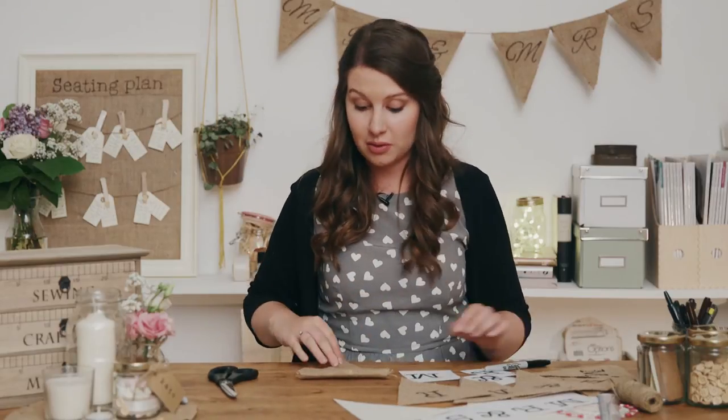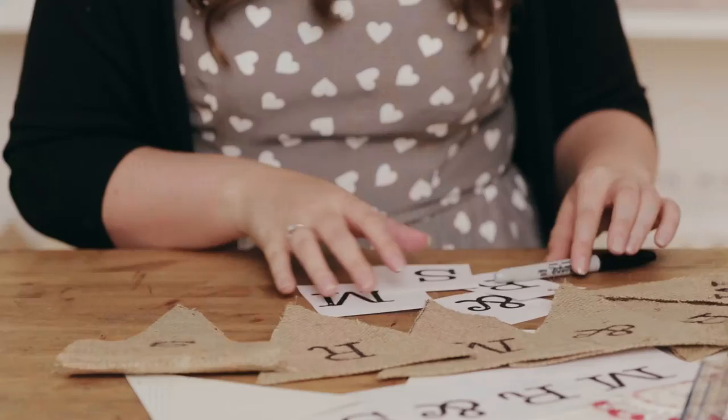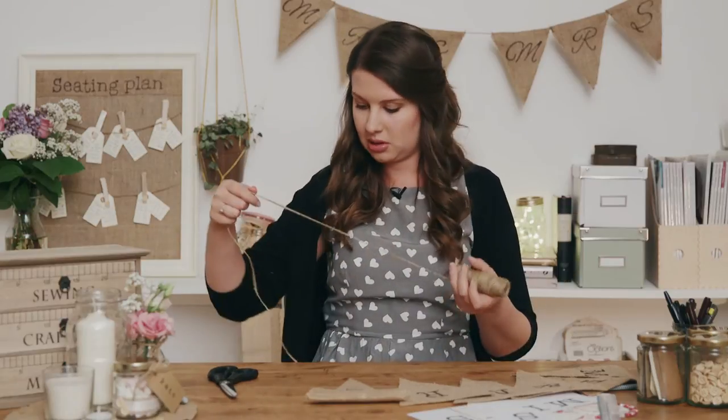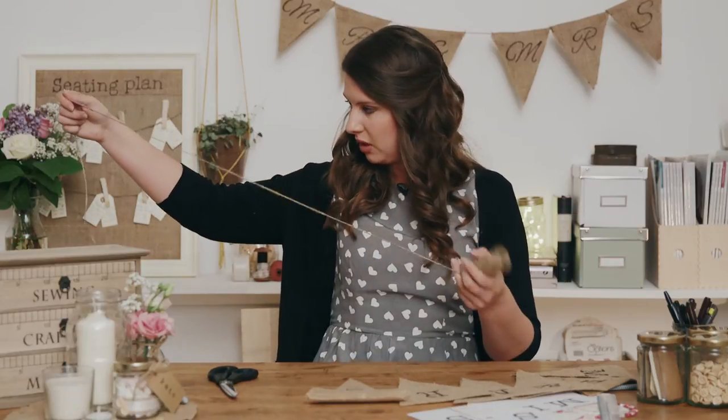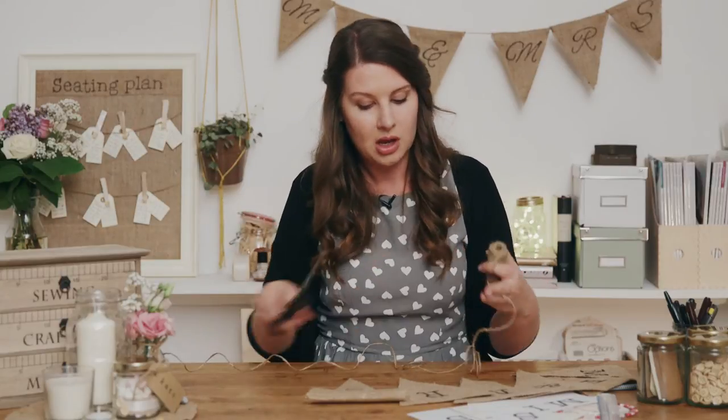So when you have traced over all of the letters you will be left with Mr. and Mrs. The next step is adding the twine — that's going to form the string of your bunting. So I'm just going to grab some twine. You might not know exactly how long you need your piece of string in terms of what you're actually going to end up hanging it onto, so more is always better because you don't want to end up short. I'm going to pull off maybe a couple of metres — I'd say about two and a half metres there. Cut that off.